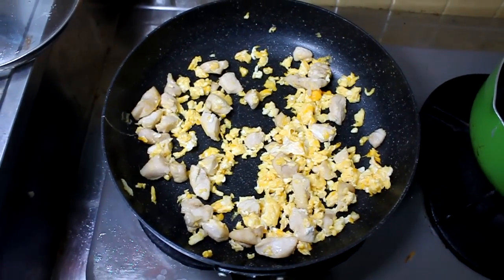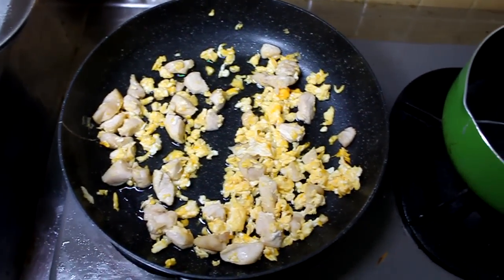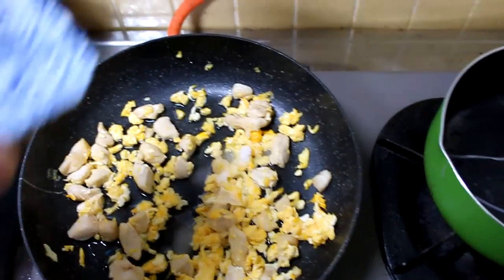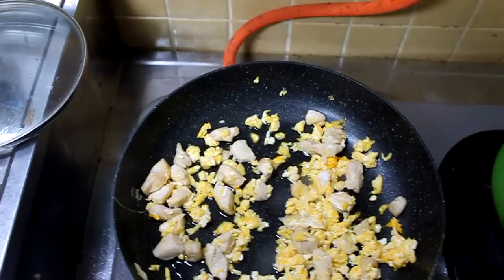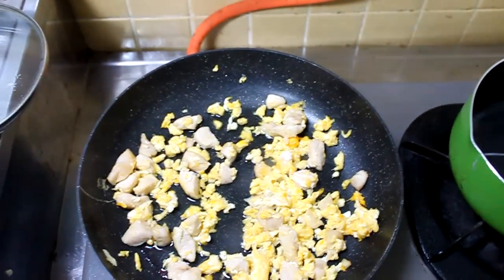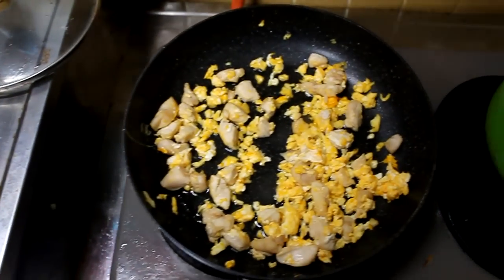Next we add 50 cc's of water, the sugar, four tablespoons of your sauce, and two tablespoons of the fish sauce. Finally, add in the noodles and mix it all together until it's warm.